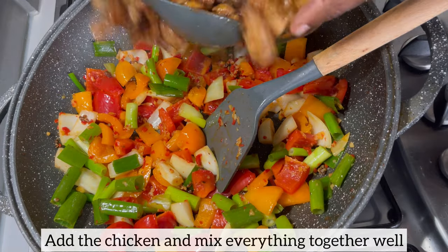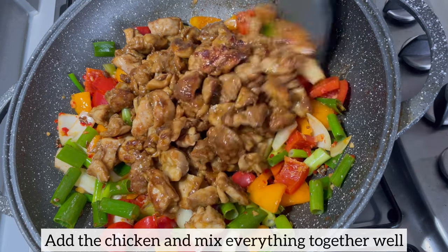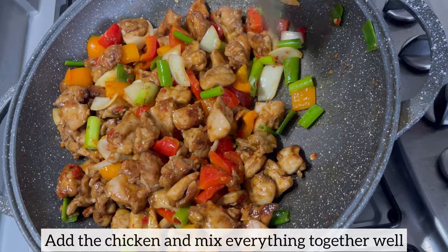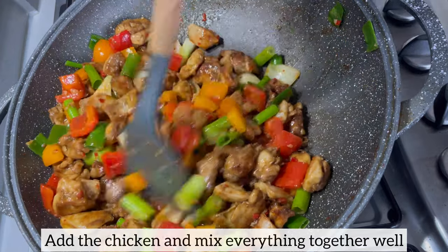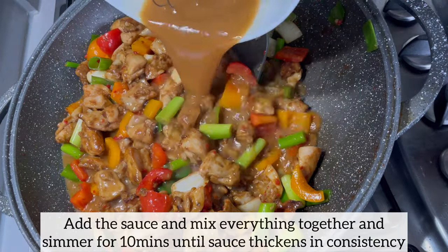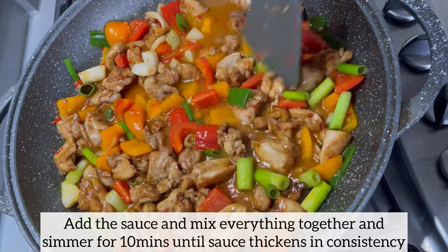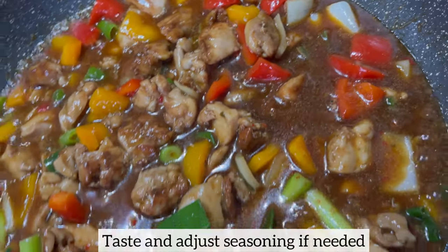Next I'm going to add my cooked chicken and mix everything together. Now it's time to add the sauce and mix everything together. I will then simmer on medium heat for 10 minutes until the sauce thickens in consistency. As you can see, the sauce is thickening nicely.